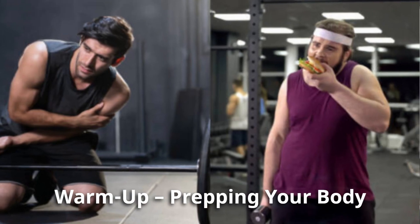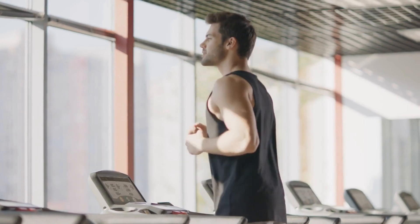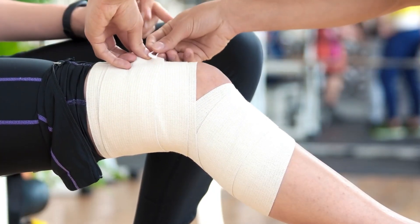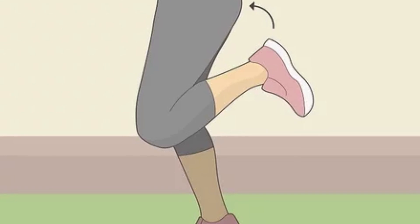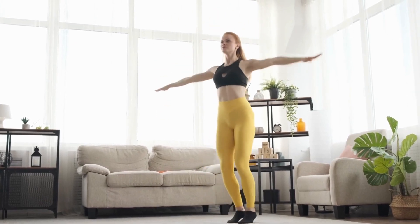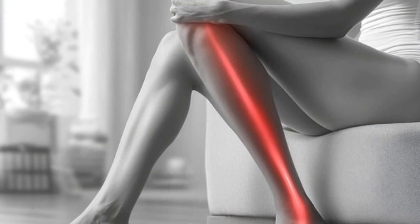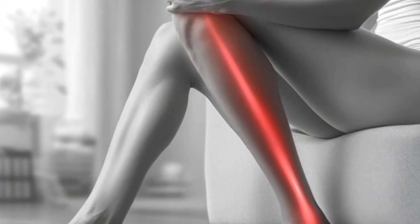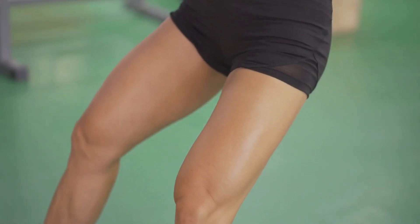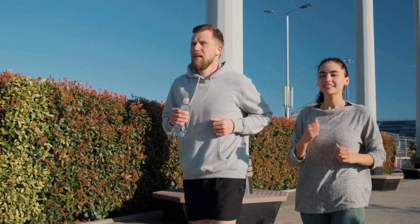Warm-up: prepping your body. Before we dive into the workout, warming up is essential to prevent injury and prepare our muscles. Start with a few minutes of dynamic stretching and light cardio. A simple warm-up can include 30 seconds each of high knees, butt kicks, and jumping jacks. These exercises gently activate your leg muscles and increase blood flow. Warming up also puts you in the right mindset, so grab a bottle of water, put on your favorite playlist, and get ready to power up those legs.